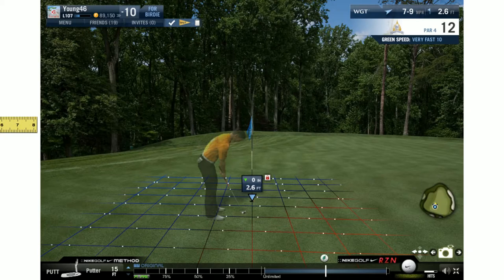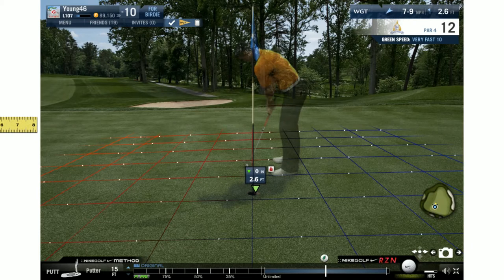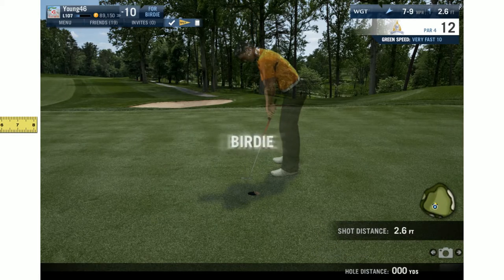We've got a very short putt - hitting it pretty tight - but the dots are moving pretty fast. Same method as before, we just move it barely off center and we're going to hit it right around four to four and a half feet. We take out all that break and just jam it in the back of the cup.